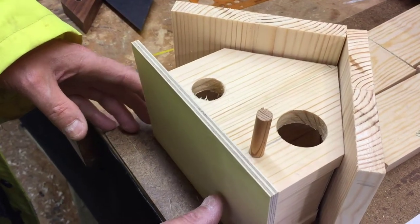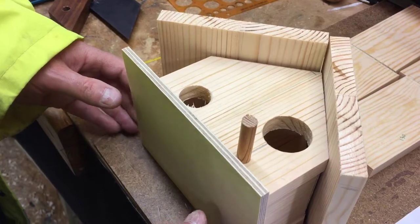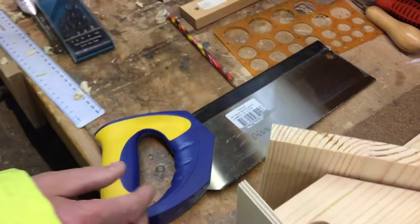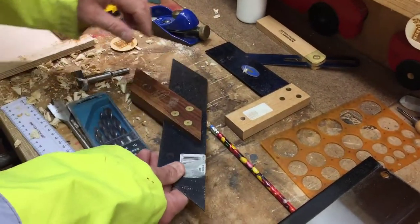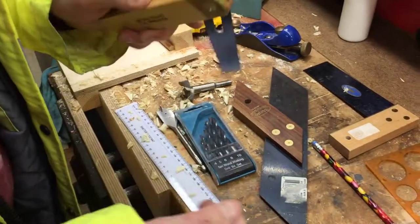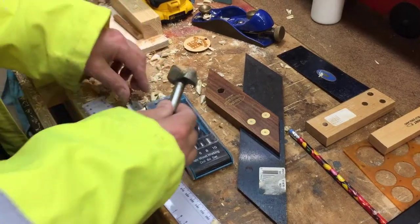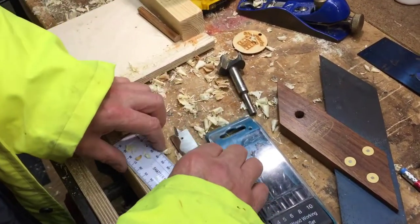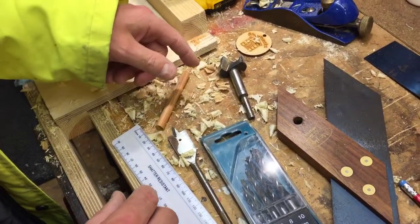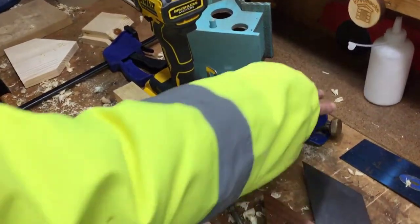We'll do a closing clip in a while and it will show you it all glued together. There's the design again Jake. Here are the tools: mitre square, adjustable bevel, forster bit, spade or flat bottom bit, good old ruler, the dowel rod, sacrificial piece of wood, and a drill.